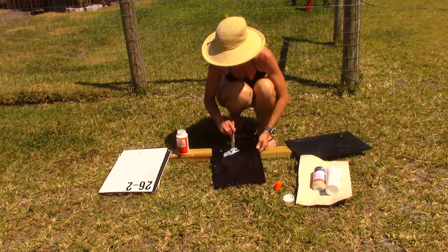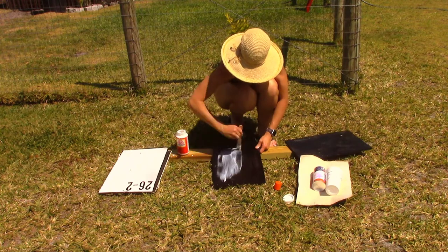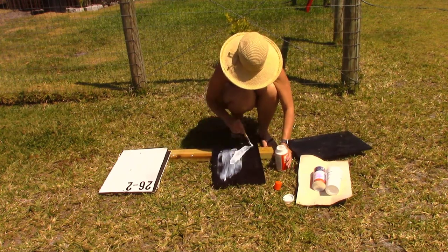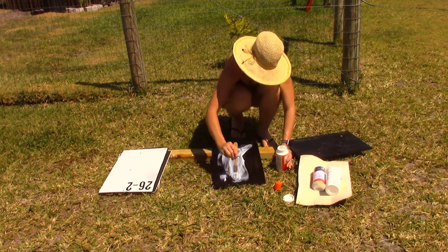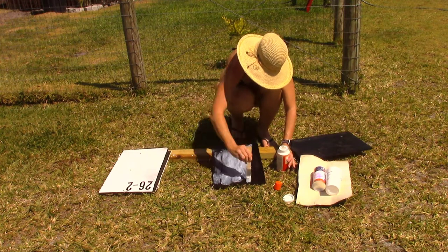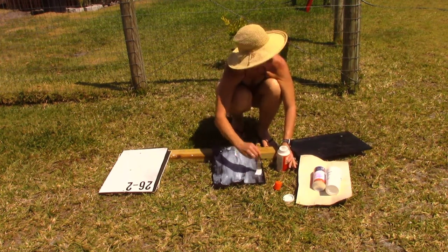First things first — I'm doing a couple of these — go ahead and get a good dollop of mod podge on here. I like to be pretty thorough. Go with the grain so you make sure you get it in every little nook and cranny.